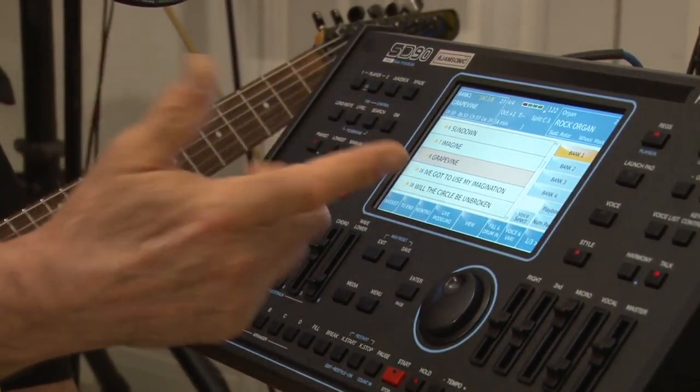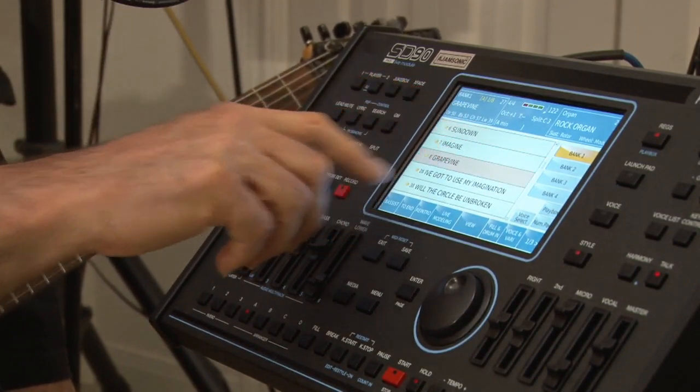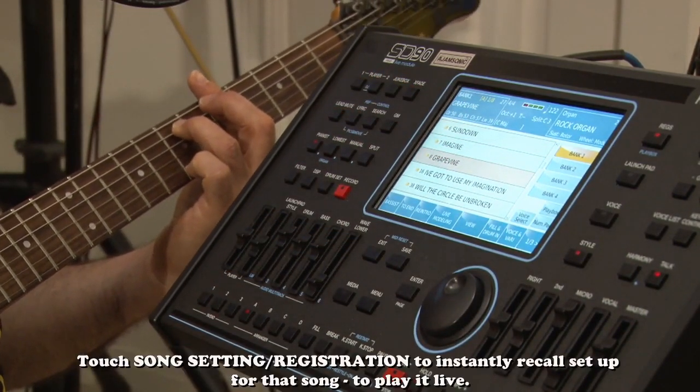So you would scroll down to what you want. In this case I wanted Grapevine — let's put Grapevine up in the corner here, like so. And now it's preloaded.